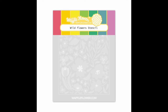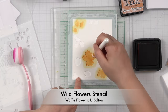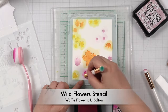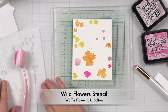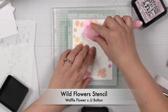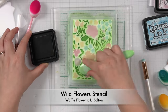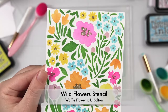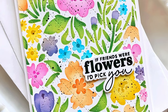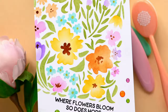Next we have the Wildflower Stencil. This is a four-layer stencil for A2 size cards, and color recommendations are etched on the stencil. Try using glitter paste or a darker color on the last layer for the flower centers. Once you've finished stenciling, try using a texture die over top, or cut out a window for added depth to your card. Now let's take a look at some design team samples.